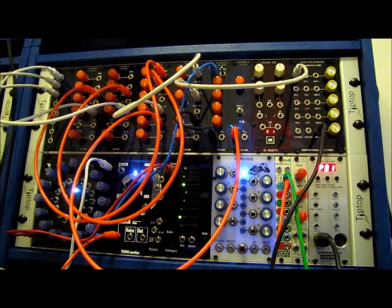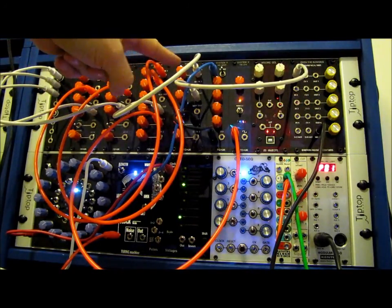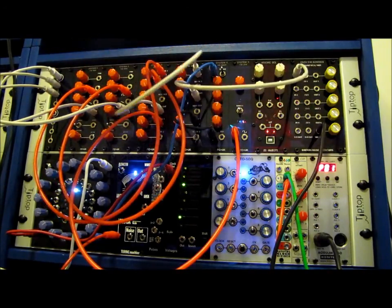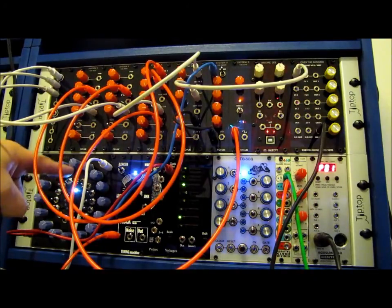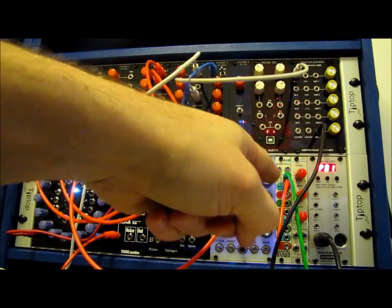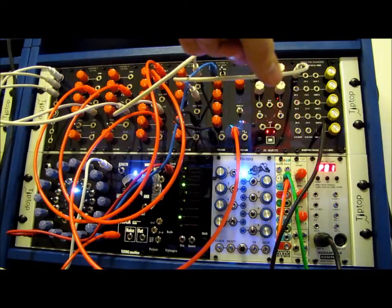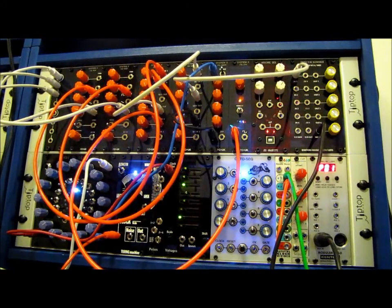In this patch I have two of the System X VCOs, a System X VCF, System X VCA, System X ADSR. CV gates coming from my 16-step sequencer that I built — I'll actually have a demo of the new one in a couple days when my panels come up. I actually have official builds of these now. Rotating clock divider, and I'm using the Barton Musical Instruments quad VCA slash mix as just an output mixer. And here's a little listen.